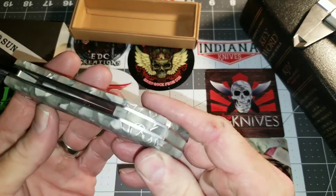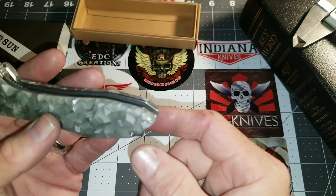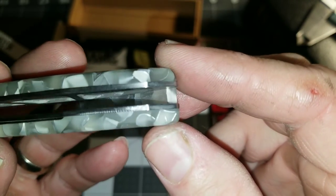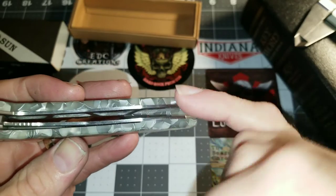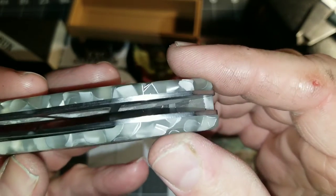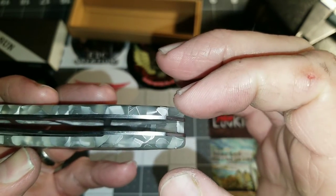This knife, because of the way it's set up, cannot have a lanyard option — I believe it would be too brittle. The liners are already pretty much skeletonized so much. The back side is not, but the presentation side — the show side — is skeletonized very heavily and doesn't literally leave room for a lanyard option.